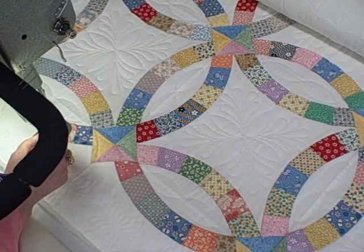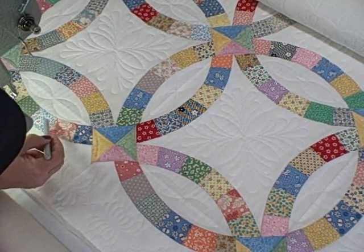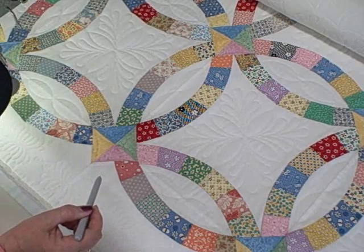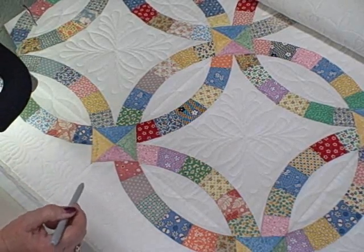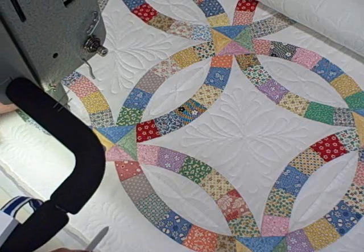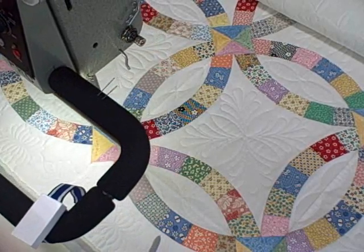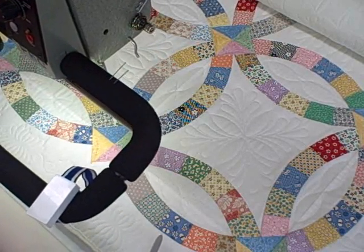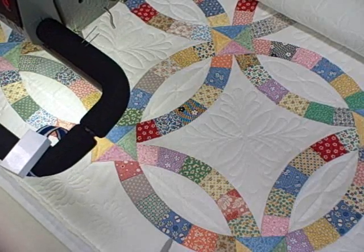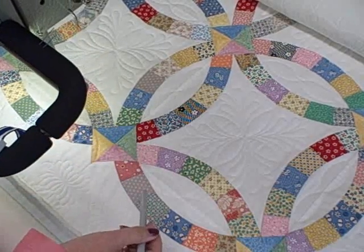I did re-tighten my side clamps, so that took some of the play out of the quilt that we were experiencing in the earlier stitching. So I'm not having to use my hands much to hit points — the machine is doing its job very well. I'm watching, and if I see one mark at a point, I'll be ready to put my hands down and help it.